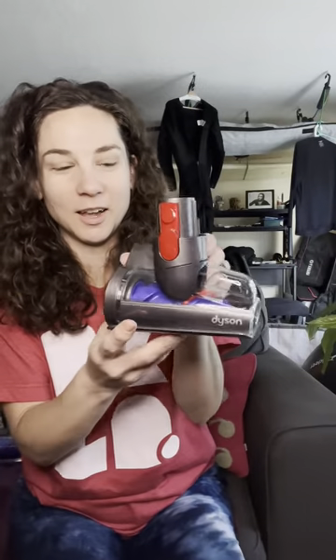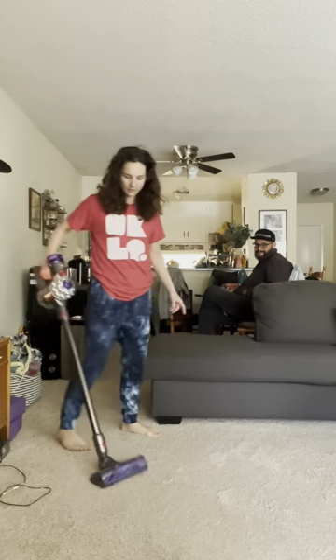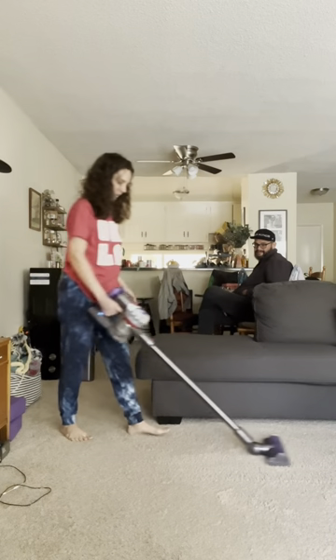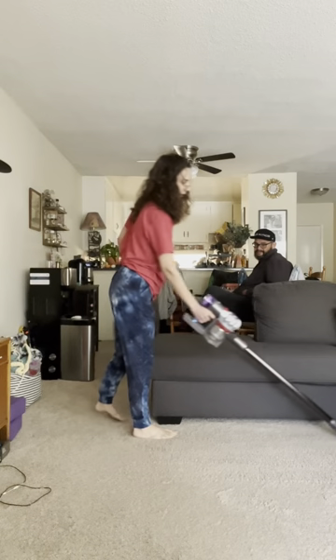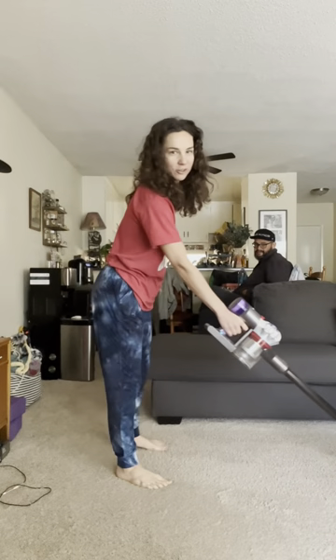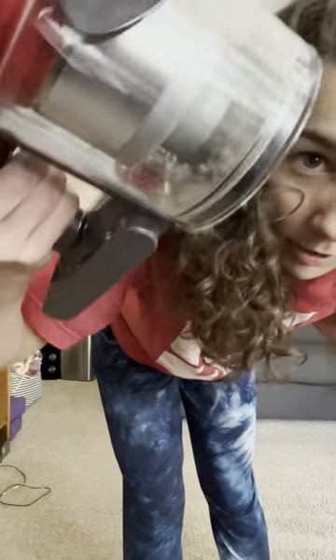Okay, I think that's everything in the box. I'm gonna put this together and we'll take it for a spin. Oh my god, yeah — I can feel the suction! There it is. Obviously I keep our home clean, but there's still dust and stuff. If you have carpets, good luck.